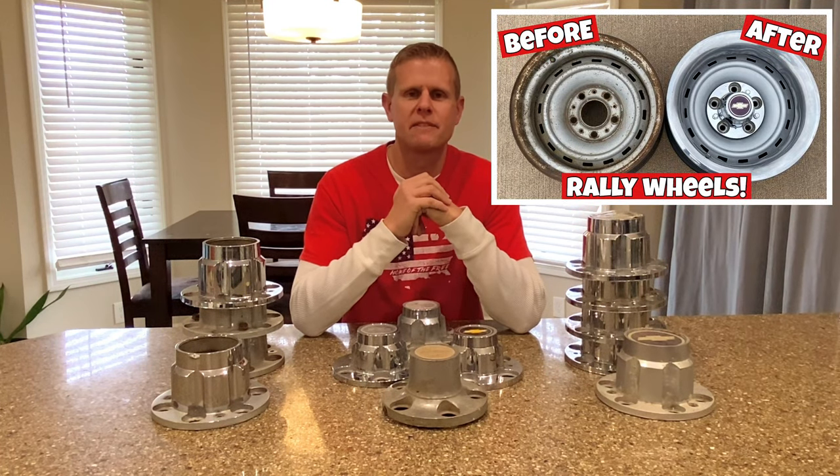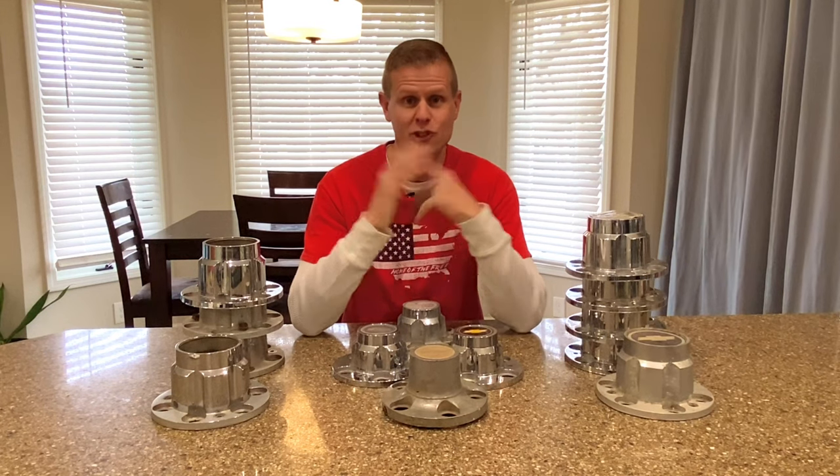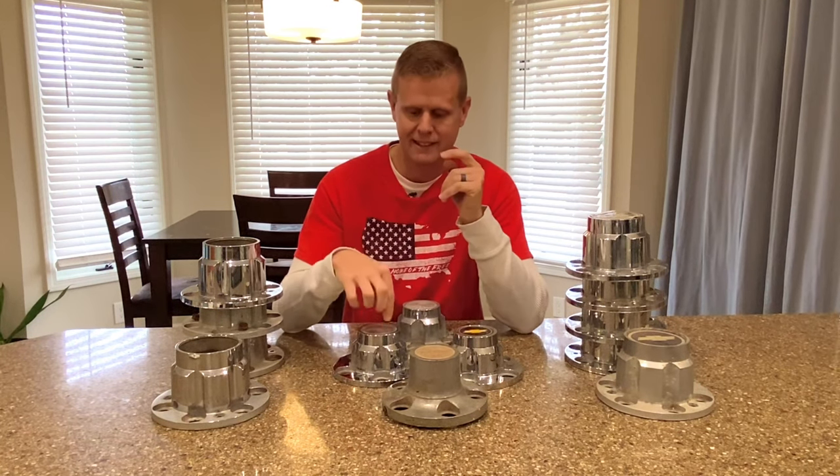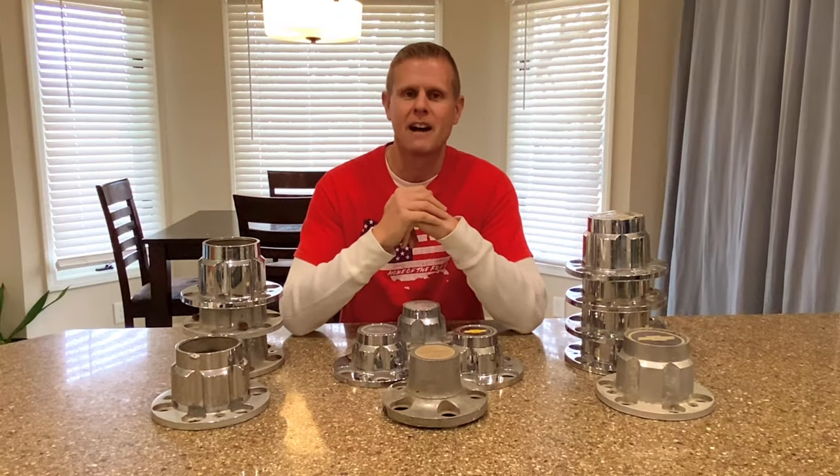A couple of weeks ago, one of my buddies hit me up after he watched my cheap rally wheel restoration video and said, can you find me a set of 15 by eight truck rallies for my old ride? And I said sure. He's got a 1969 GMC 1500, and it took me a few weeks to find him a good set, but I did. Now I've been working on these for about the last week and I've got the wheels almost finished up, but I've run into a problem — the center caps. Now what I was really looking for was a set of all-metal, all-original six-lug GMC center caps. Well, it wasn't going to happen, because GM never made those. So now I've got to go to plan B.